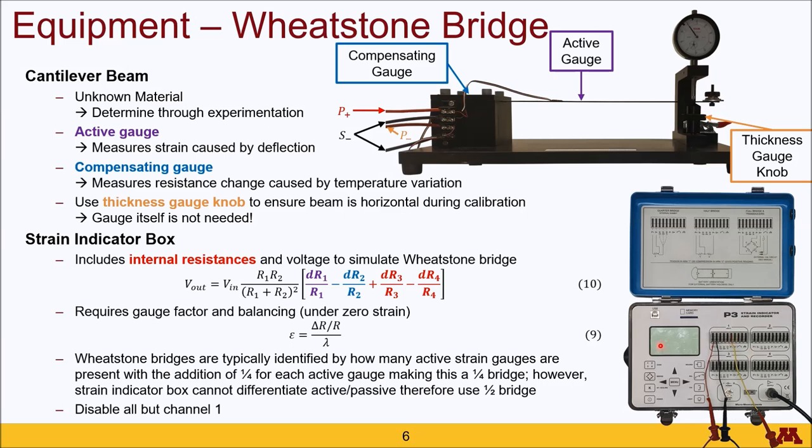The strain indicator box includes internal resistances as well as a voltage supply, which allows it to simulate a Wheatstone bridge when connected to the active and compensating gauges. The equation for the Wheatstone bridge includes output voltage, input voltage, and the resistances of the strain gauges, which are commonly set equal to one another, resulting in this fraction equaling one quarter. The active gauge generates a positive change in resistance, increasing the output voltage. The compensating gauge subtracts out changes in resistance, and since both gauges experience the same resistance change due to temperature variation, this removes the strain due to temperature variation, leaving only the mechanical strain.